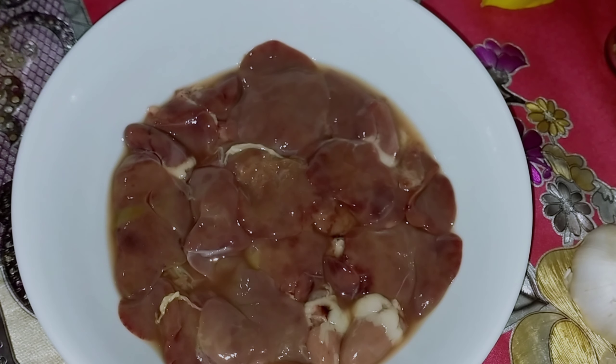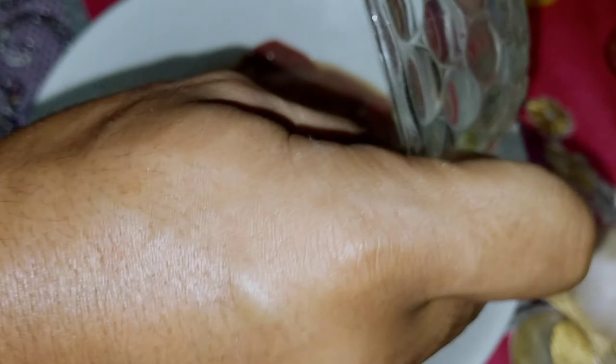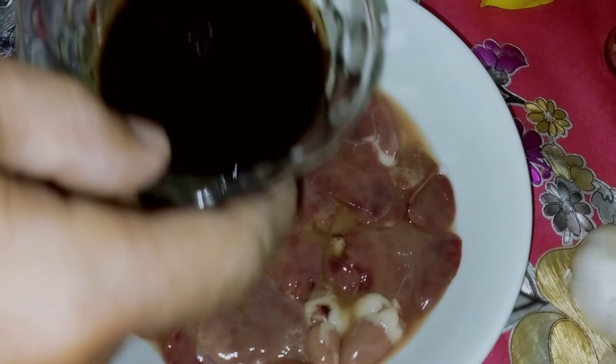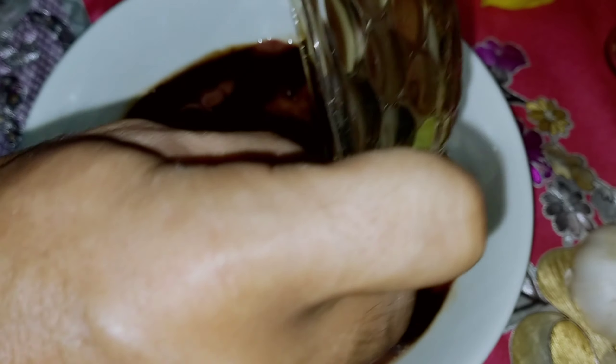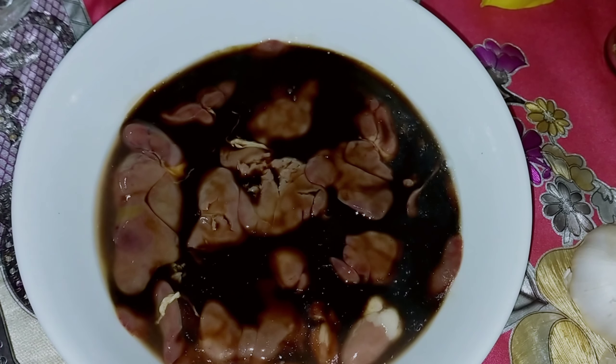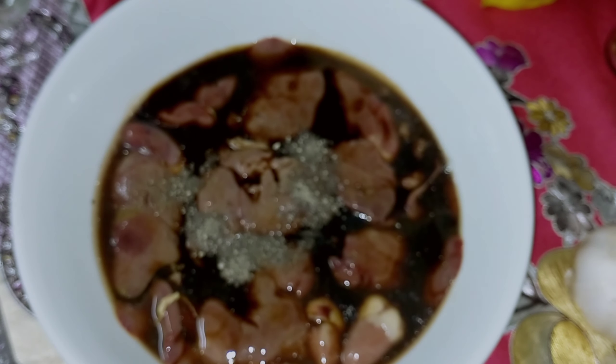Ito po ang ating mga kailangan sa pagluluto. Kalamansi, tapos toyo — depende po sa inyo kung gaano karaming toyo. And then lalagyan po natin siya ng pamintang durog. Mamarinate po natin siya within 10 minutes para mas masarap. Haluin po natin siya para mas balasan.